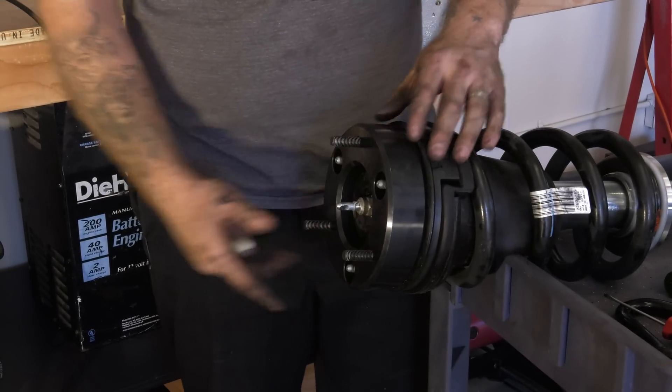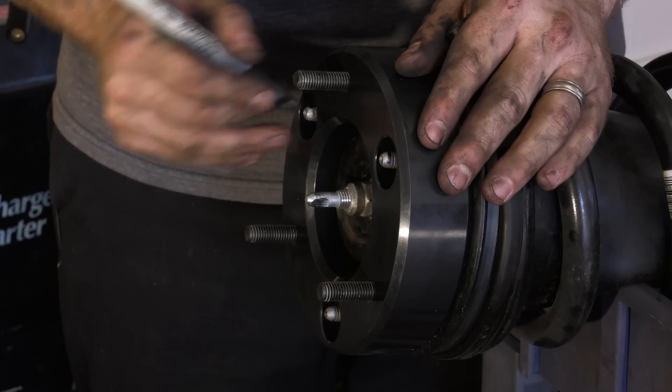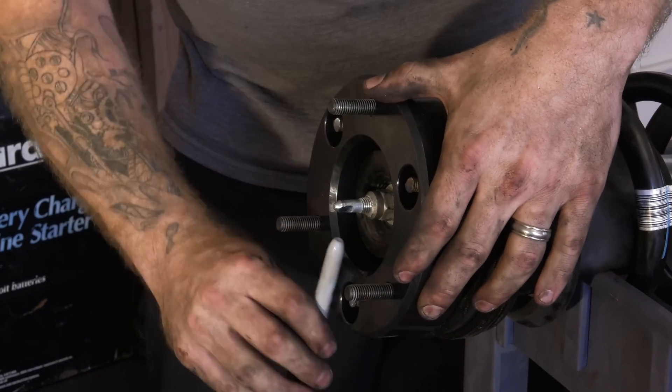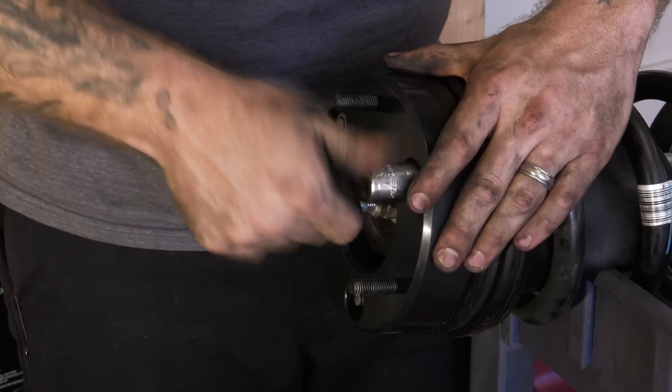Over at the workbench, test fit the upper strut spacer and mark the factory mounting studs at a point below the face of the spacer. Trim the studs, making sure that you leave enough threads so that the nut can spin eight full rotations. Install the upper strut spacer and tighten it to 37 foot pounds.